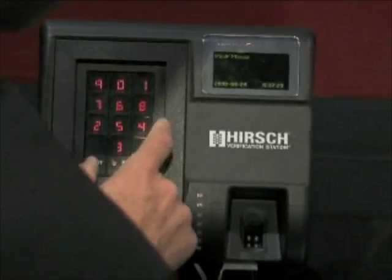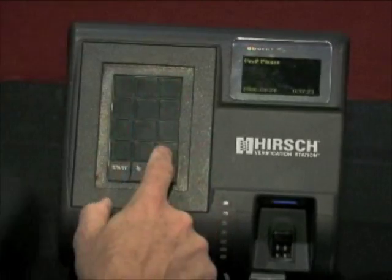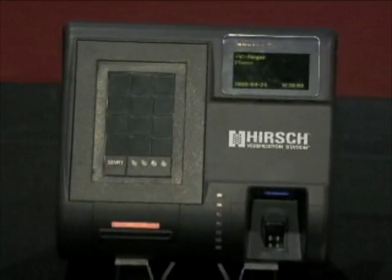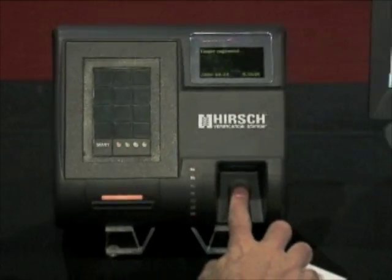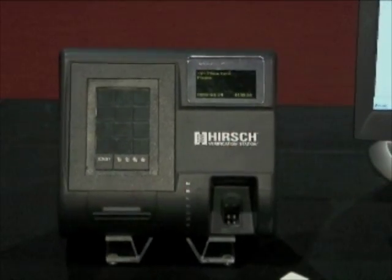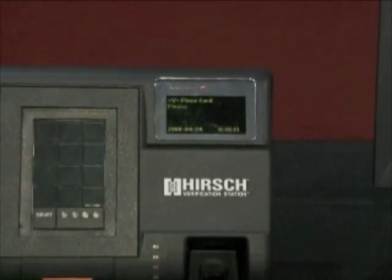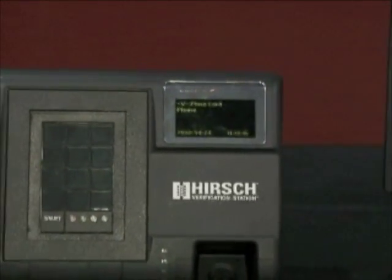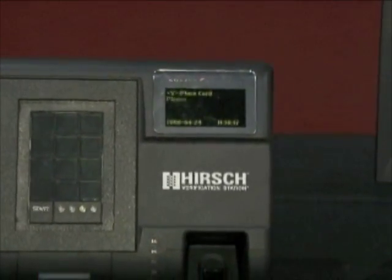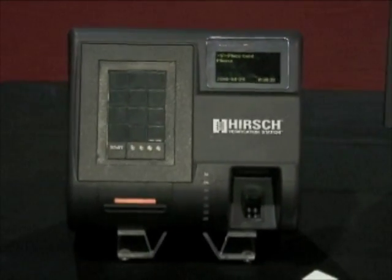Now if I enter the valid code, it prompts for my finger, then matches my fingerprint to that stored — the fingerprint stored either on the card, the device, or on the network — and it then confirms the identity authentication if everything matches. So this three-factor authentication assures the person is who the badge says they are.